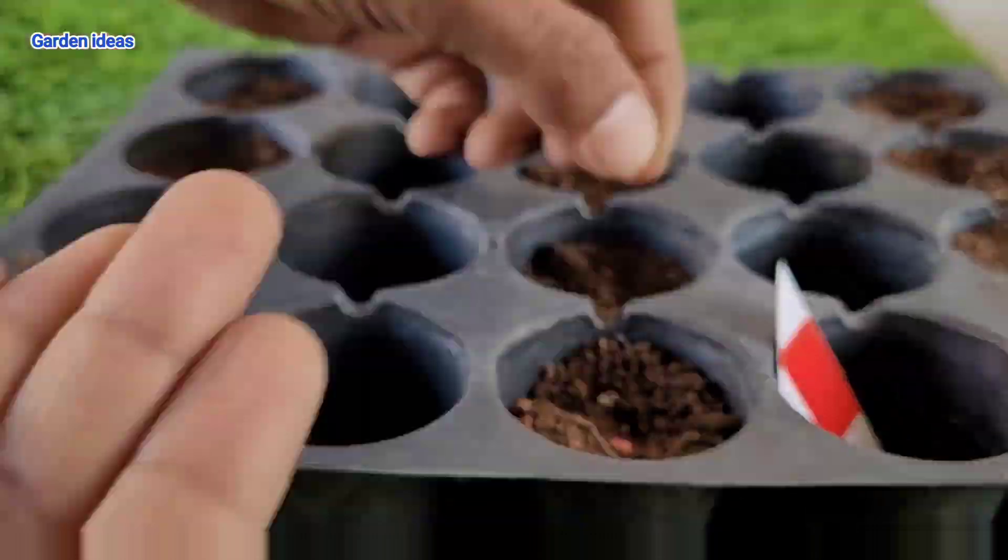Now we are placing our capsicum seedling into that bigger pot. The minimum pot requirement size is 10 to 12 inches. With a soft hand we can plant our capsicum seedlings and you will see the results within a few days — whether our capsicum are growing perfectly fine or not.